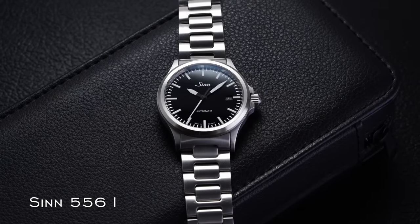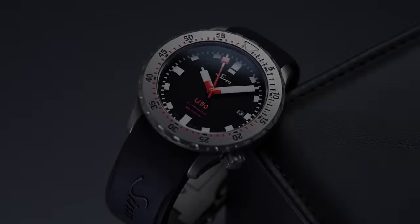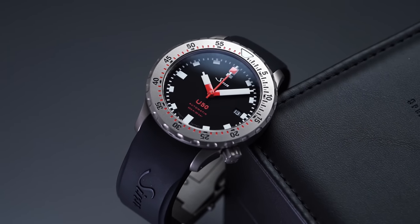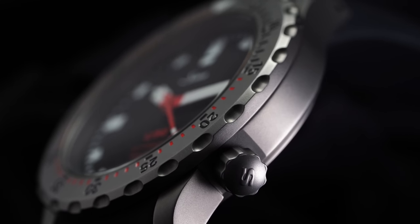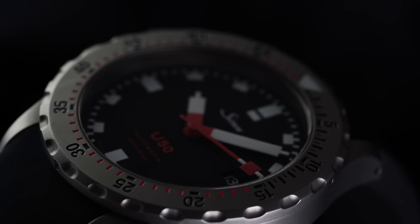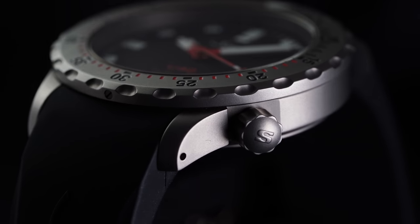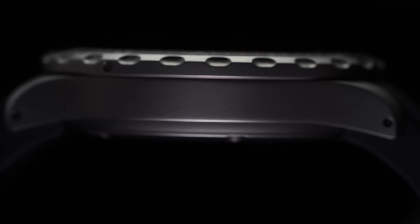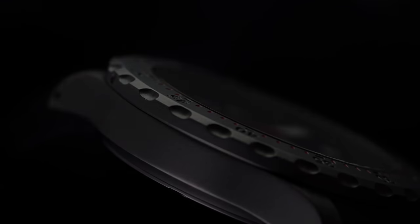Since I only have the rubber strap version here, I won't speak too much to the bracelet, but based on my prior experience with Zinn's H-Link bracelets I will strongly recommend going that route if you purchase one. The U50T features an all-out bead-blasted finish which perfectly complements the all-business feel of this piece. The case doesn't have much in the way of bevels or over-the-top finishing — rather a smooth shaped case with cleanly executed, shorter drilled lugs that don't distract from the intended use case.